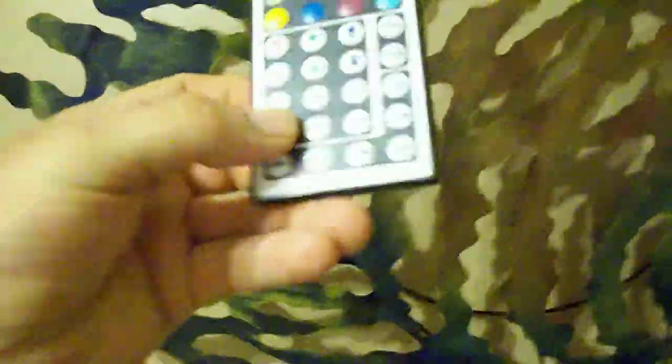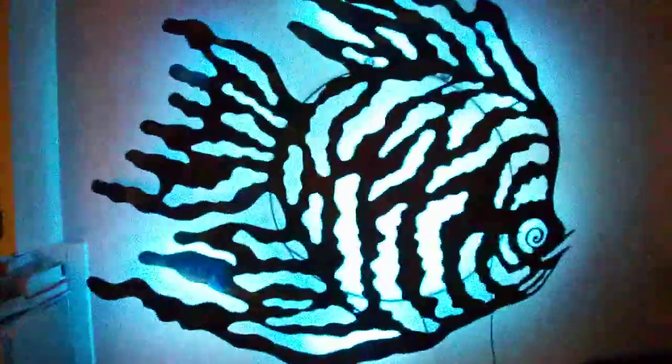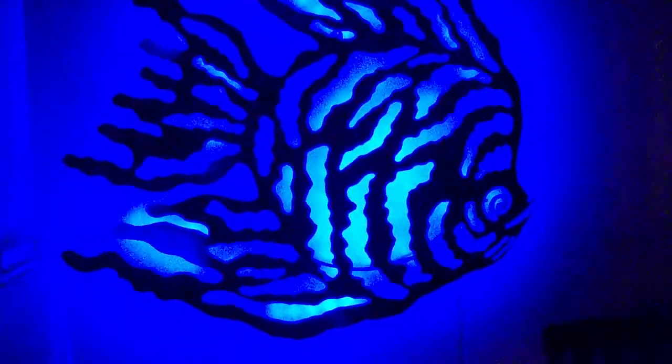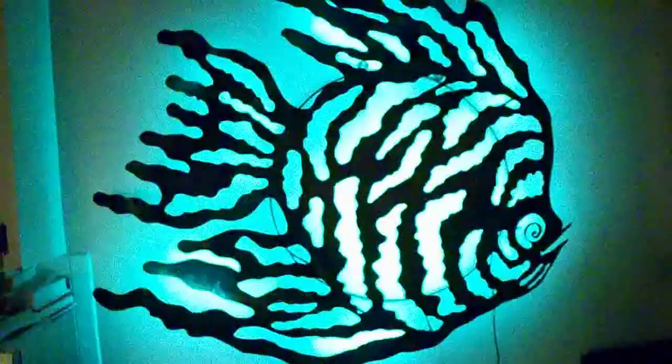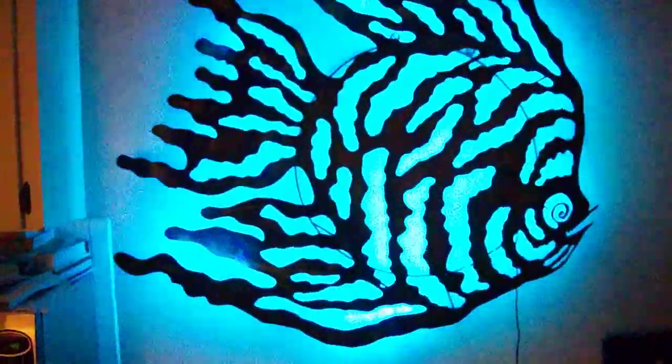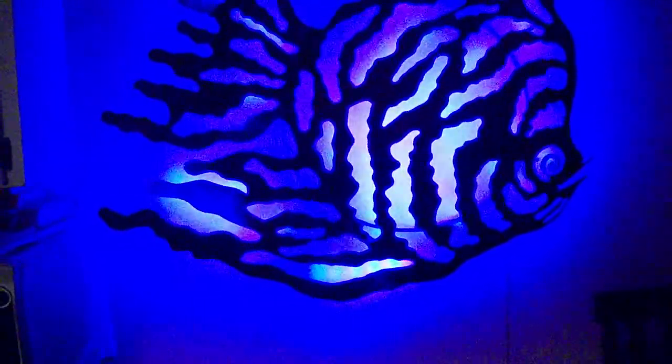Real quick, the controller's pretty decent - it's got a million different colors on it and all the different modes. Let me turn the light off here and I'll show you how it works. You got about 25-30 feet range on this thing, which is pretty cool. Here's white, here's blue, here's green, here's red. We got some lighter colors, like blues - they have lighter versions as you go down the button, there's different shades.